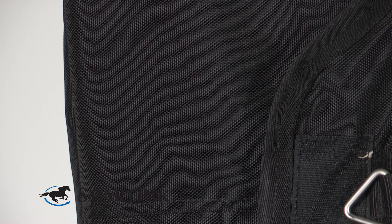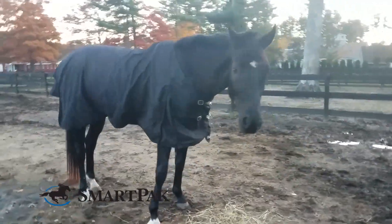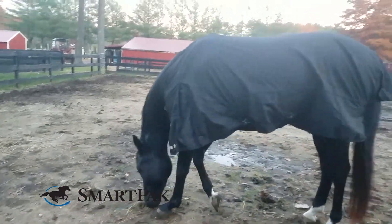This turnout sheet would be perfect for anyone looking to support their horse's muscles and joints with a sheet that's durable enough for all-day wear. The fabric of this turnout sheet is super easy to brush down with a hard brush to get off any excess dirt.